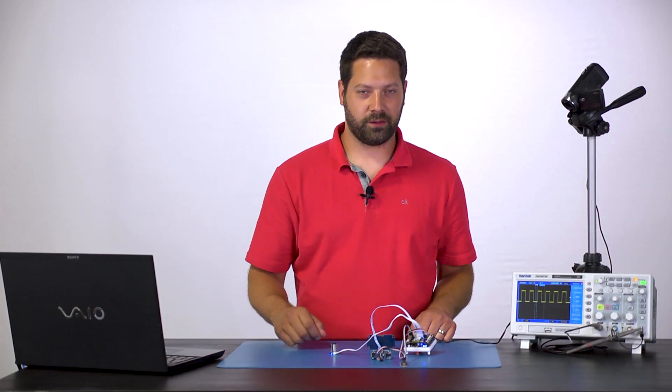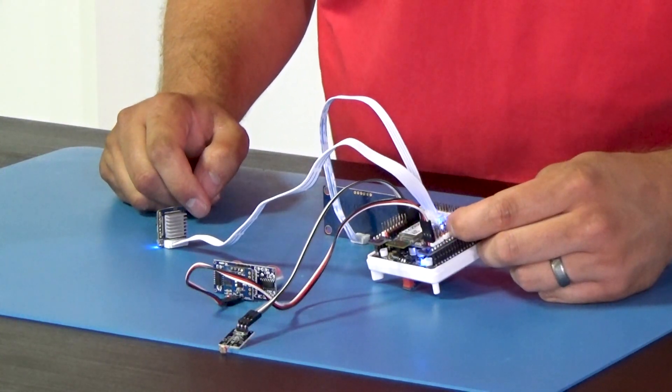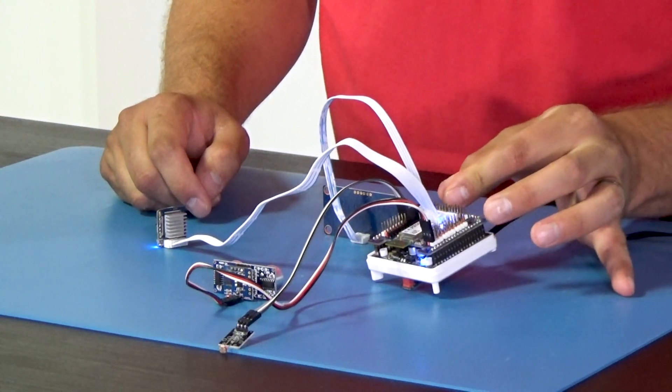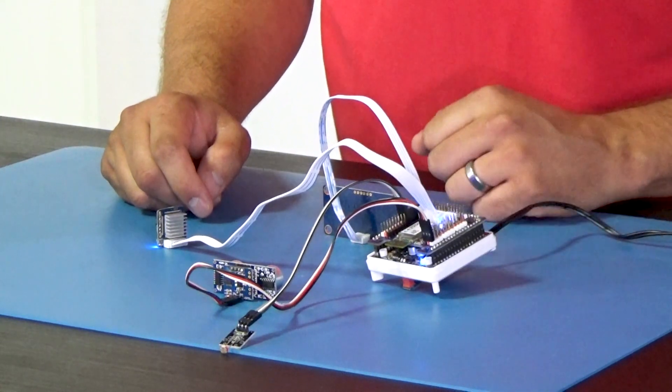On the EZBV4 there are also three UARTs. Two of them are kind of hidden — they're actually on D5 and D6 on the digital ports, and also D18 and D19. And then there's a dedicated UART breakout, which I'll show you in the schematic portion.